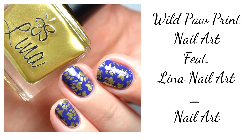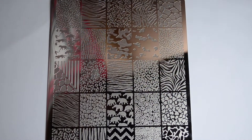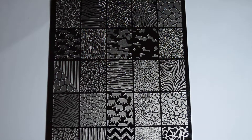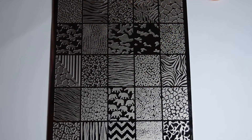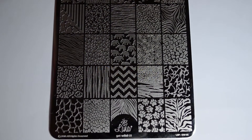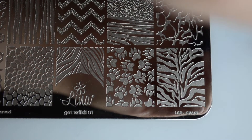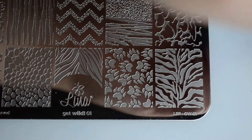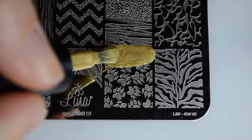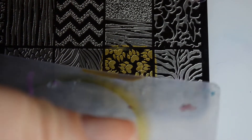Hello and welcome back to Polish Lifting! Today I have a real treat for you all — it's a nail art look featuring Lina Nail Art. This whole week is going to be packed with a new nail art look every single day through Saturday. We're going to explore the Get Wild stamping plate, the Mardi Gras stamping polishes which are amazing, Stamp Stick which is her black nail polish, as well as the amazing stamping top coat. I cannot stress that one enough, so let's dig in.